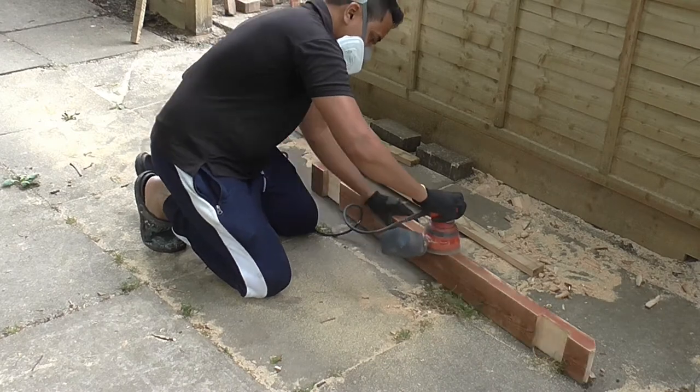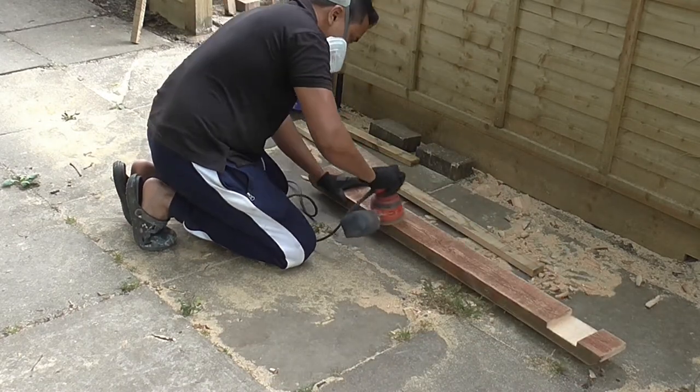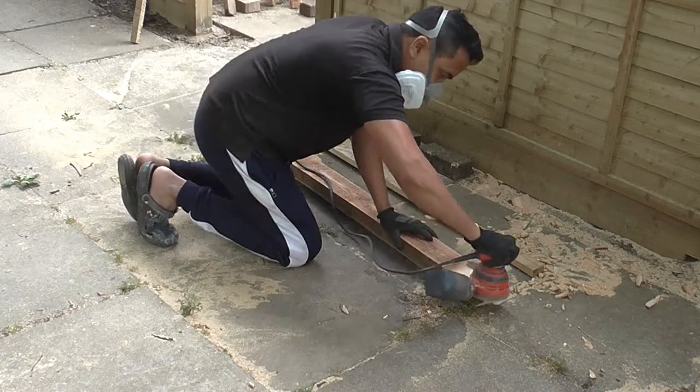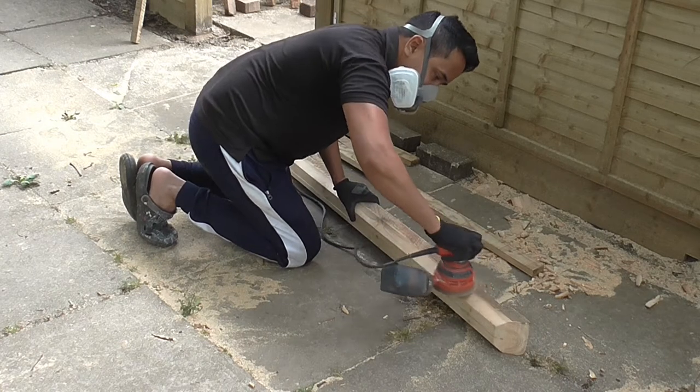I used my orbital sander to sand down any imperfections, and I also wanted to get rid of the old fence paint from the post. I used 120-grit sandpaper, conscious that too fine a grain will stop the timber from absorbing the wood protection I was planning to apply later.